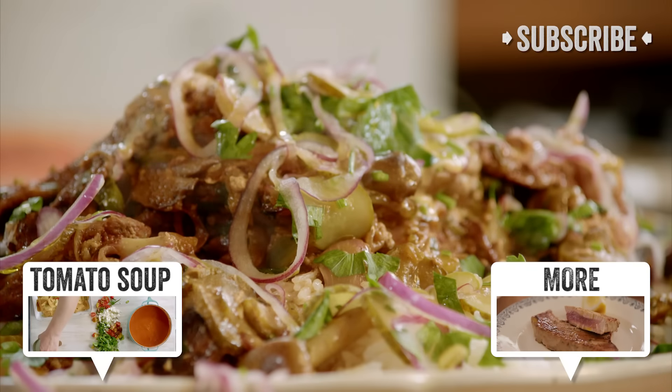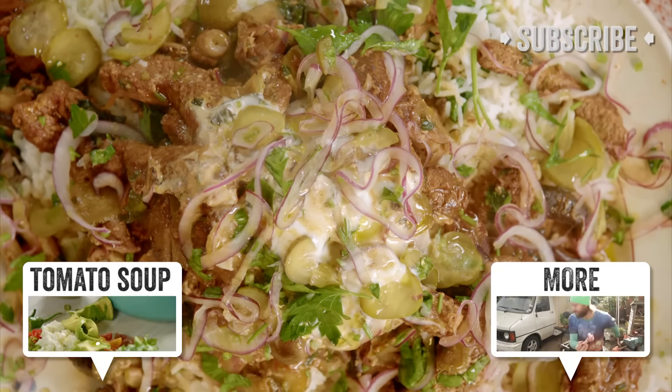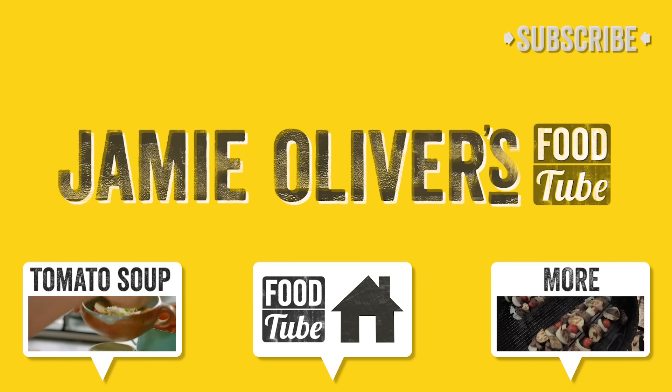Please comment in the box below and check out some of the other chefs on Food Tube. Take care guys. Bye.